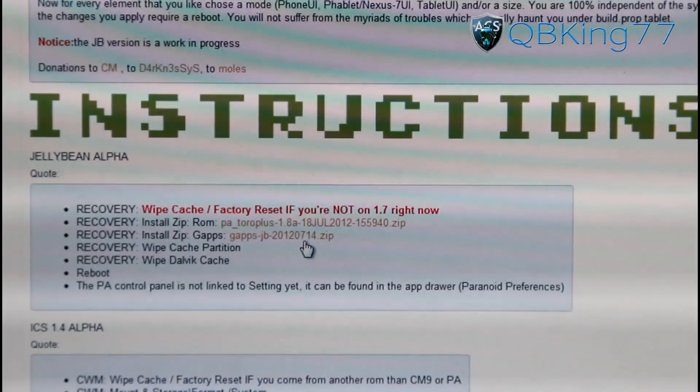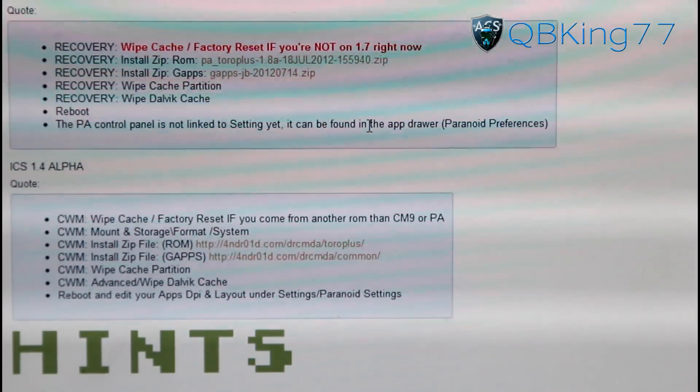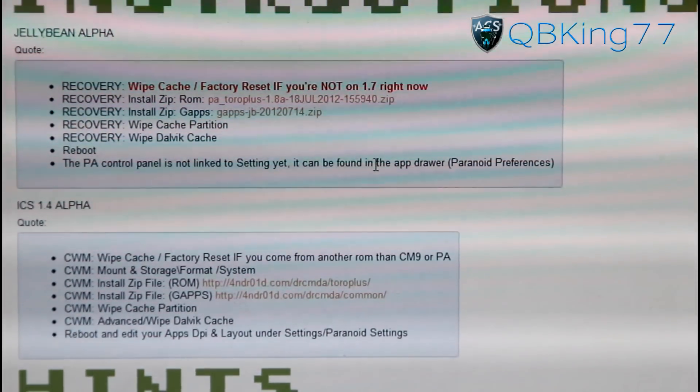You're going to need to download both of those zip files. Once downloaded, transfer both of them over to your device — to the internal storage of your Galaxy Nexus. Once transferred over, you can go back to your device.